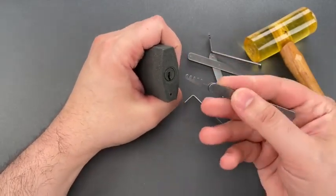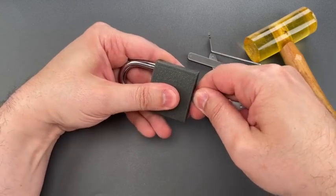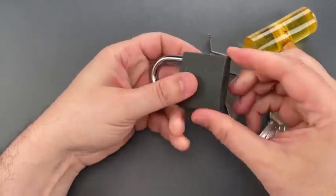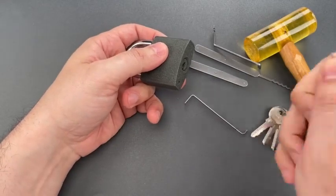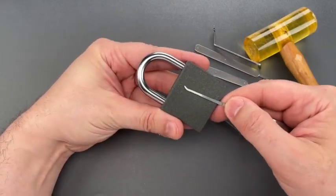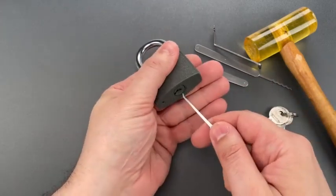Now we're going to move on to a five-pin comb. That opened almost as fast as if we had the key. I'm going to move back to this hook and use it to push aside the locking lug that's behind this unshielded keyway.